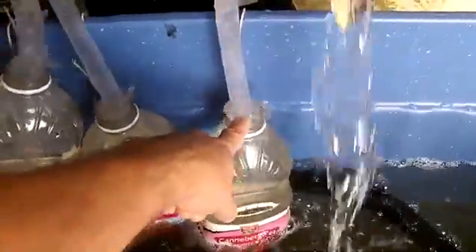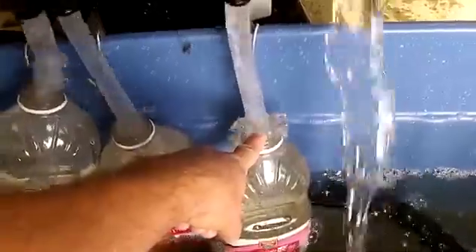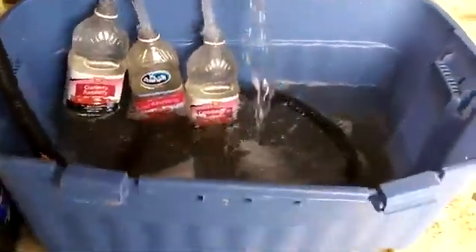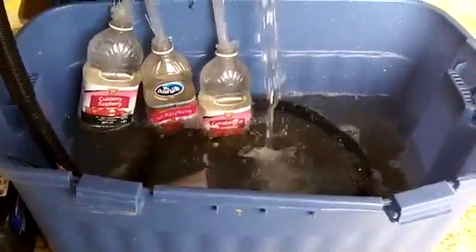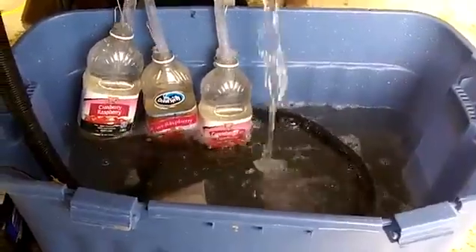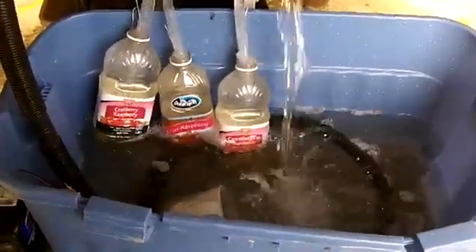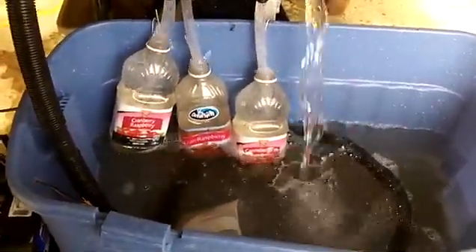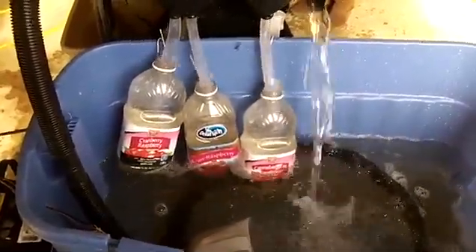Then you've got your third port, which is pretty much just tailings and lighter material. How we've got this hooked up is in a garage with a tub, recirculating water with a 1,000 gallons per hour filled pump. We could probably go up to a 1,500 or 2,000 for a little bit more water — we're just testing this machine right now.